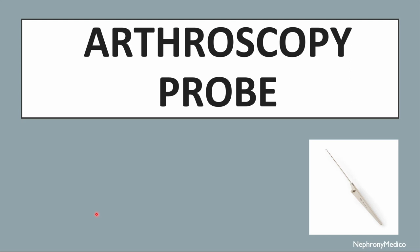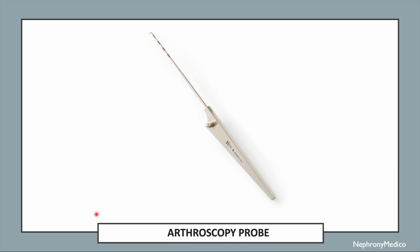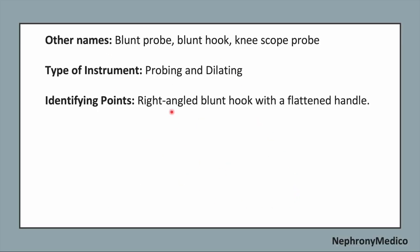Let's talk about the arthroscopy probe. This is a picture showing the arthroscopy probe. The other names of this instrument are blunt probe, blunt hook, or knee scope probe. It is a probing and dilating type of instrument.